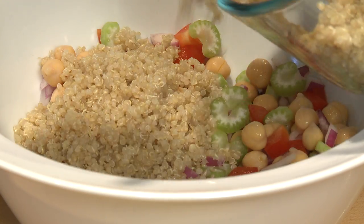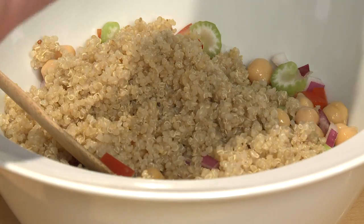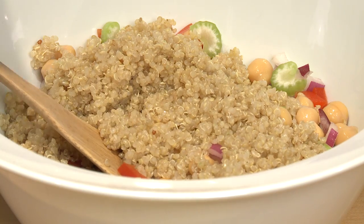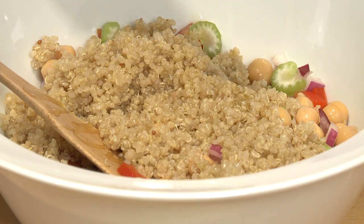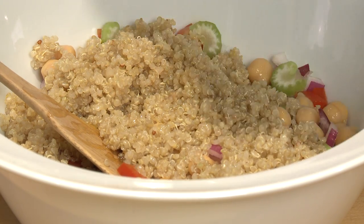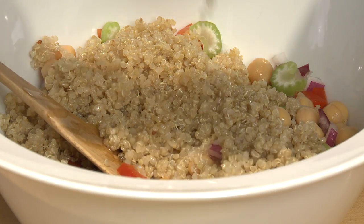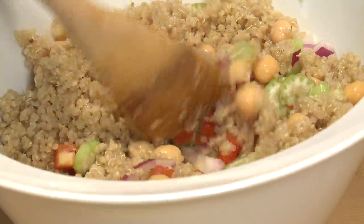I'm going to add maybe three-fourths of a cup of quinoa to my bowl. And then before I stir it up, I'm going to put a little drizzle of olive oil in there — this is going to be my dressing. A little drizzle of olive oil and a tiny bit of lemon juice. And I'll just toss that very gently together.